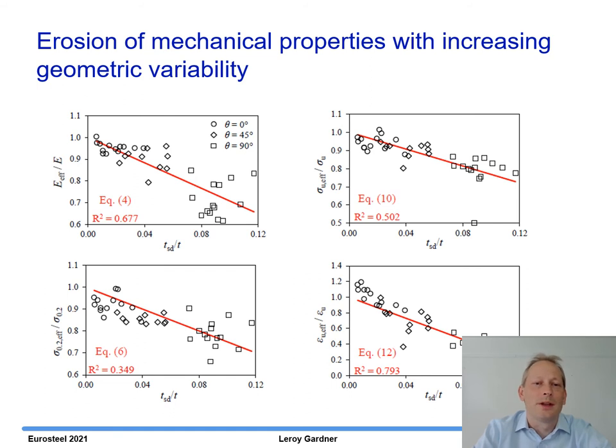This graph shows how the effective mechanical properties of the as-built material — normalised by the properties of the machined material on the vertical axis — reduce as the standard deviation of the thickness increases. The circles represent the 0-degree orientation, diamonds are 45-degree, and squares are 90-degree. The 90-degree coupons have the greatest geometric variability, and there is a strong correlation between the amount of geometric variability and the resulting mechanical properties.